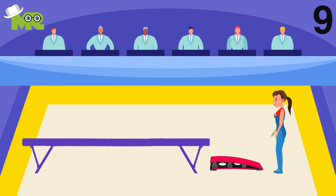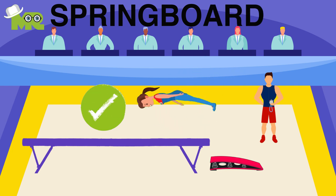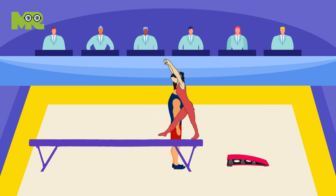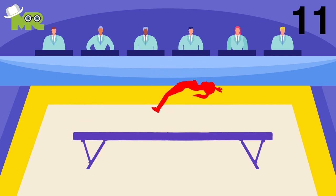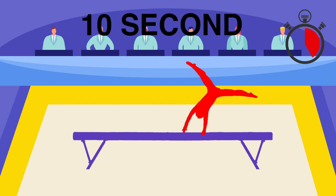Nine, the only help that the coach is allowed to provide the gymnast is at the time of mounting the springboard. Ten, it is only permissible for the coach to quickly step in to remove the springboard from the area. Eleven, in case the athlete falls during the performance, she has 10 seconds to remount the beam and continue the routine.